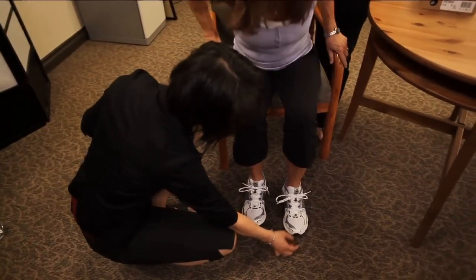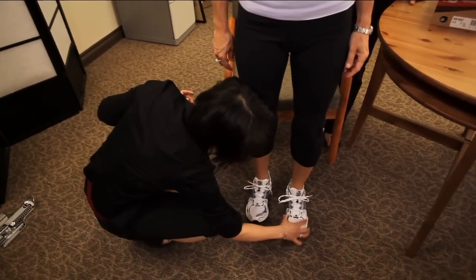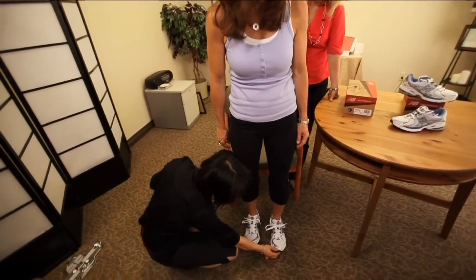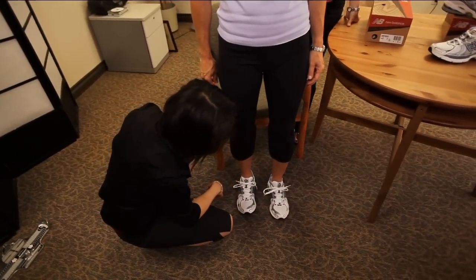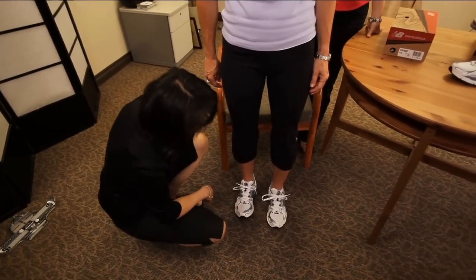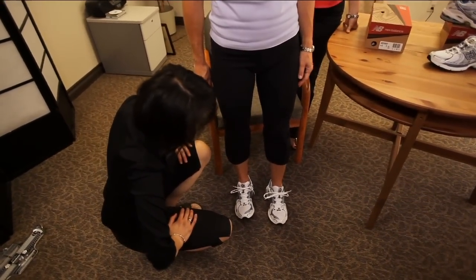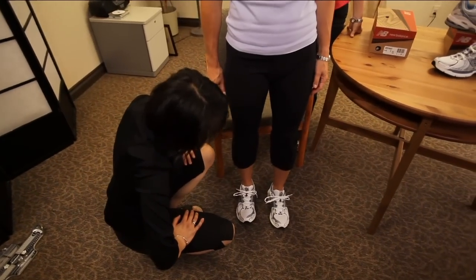Have her stand up again, checking width at the widest part and the length. In this case you can tell that her left foot is slightly longer in the shoe, so I would definitely have her try a half size larger. Also make sure you buy footwear at the end of the day when you've been on your feet. Then have her walk in them to make sure there's space for her foot to expand.